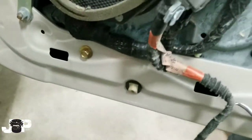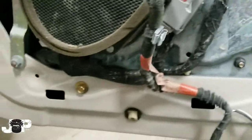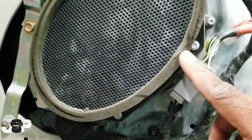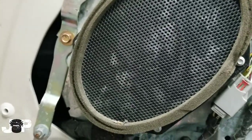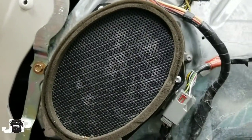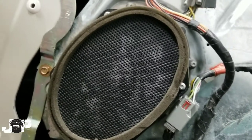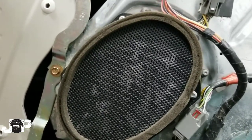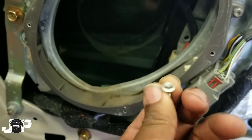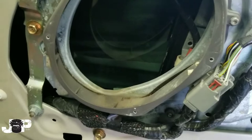Now I believe these are six by eights, so the six by eights will be going in the front and the back. I'm gonna show you another trick that's gonna help you guys install life just a tad bit easier, but first we need to go ahead and take these screws off. These screws were five millimeter screws — that's what I was able to take them out with.